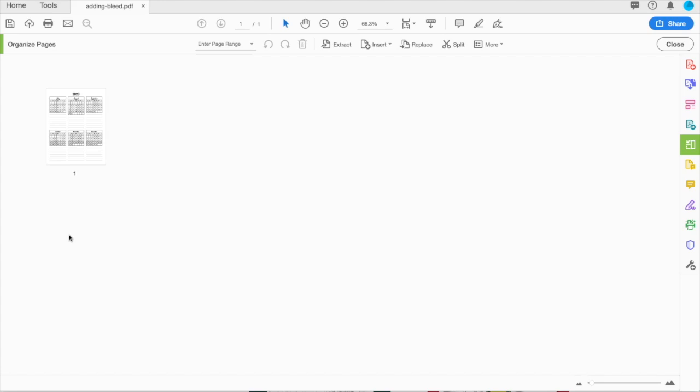To merge two different files together in Adobe Acrobat, open one of your files. I recommend doing the one with the most pages in order to have the least amount of rearranging. Once your file is open, go to the sidebar and click on the Organize Pages tab.